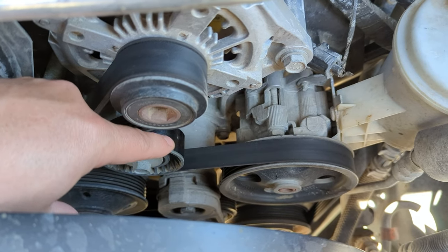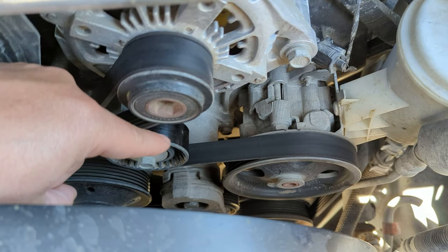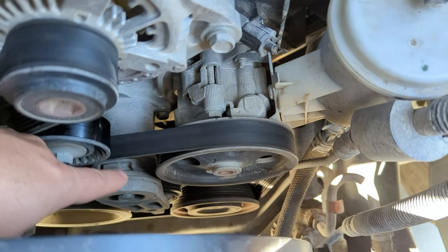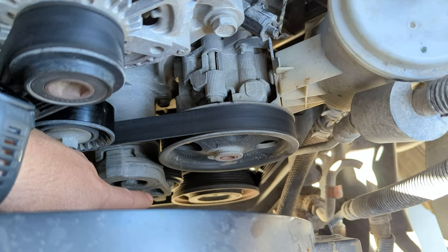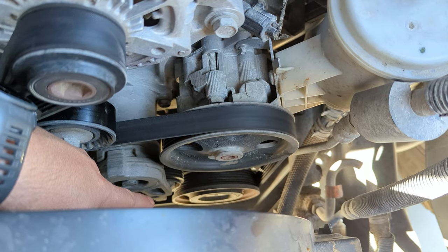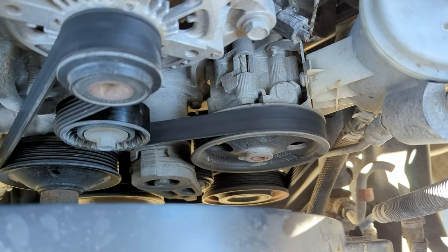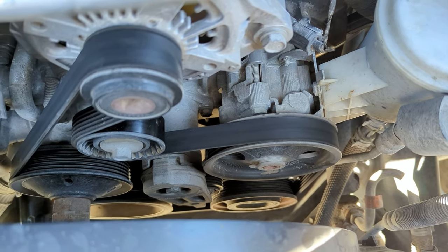As far as wear items go, obviously the belt is one of them. You want to check the bearings in here — just listen for squeals or any noise. Whenever you take your belt off to replace it, you can spin this with your fingers and see if there's any grinding. And then also this tensioner arm down there — whenever you put your breaker bar in there, or if you have the tensioner tool, just feel for any binding or grinding.